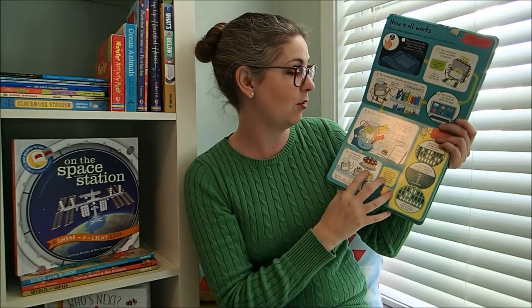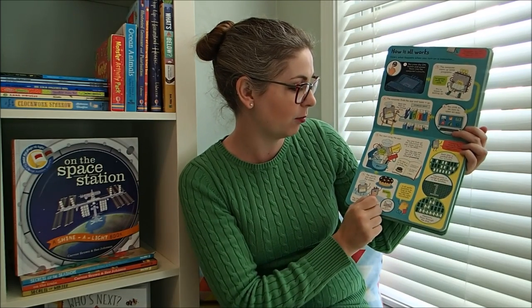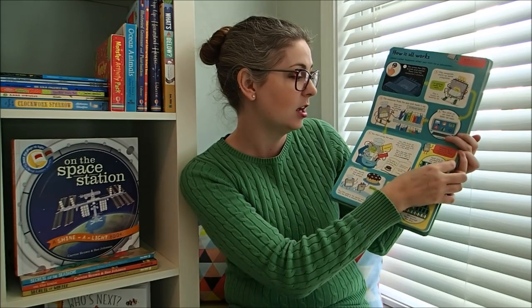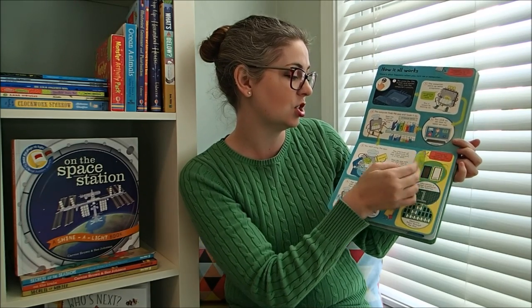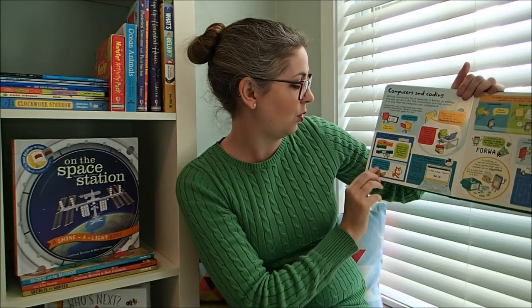I also love how these books often reorient the pages, which draws children in to give them more and more information. Here it's talking about the little switches and the chips — on and off. Just so cool.